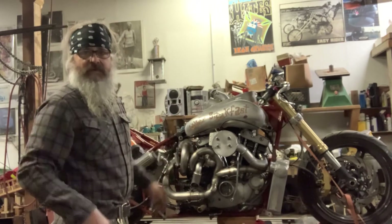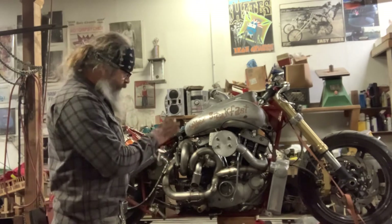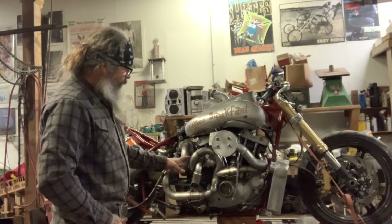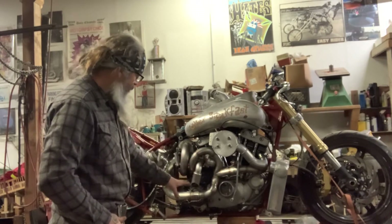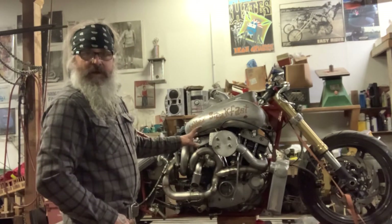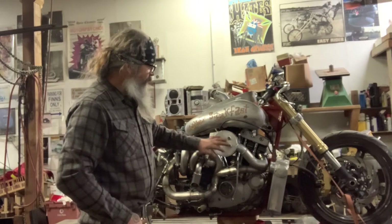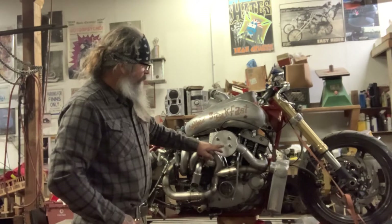He lost the exhaust system — I still haven't found it, I don't know where it is. So I had to build a whole new exhaust system. This bike is kind of cluttered and there's no room to put anything, but I got everything stuffed in here and the new exhaust system built. Then we decided to go with electronic fuel injection because that's just going to be way easier to tune.